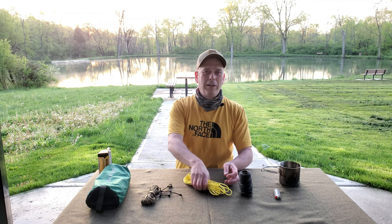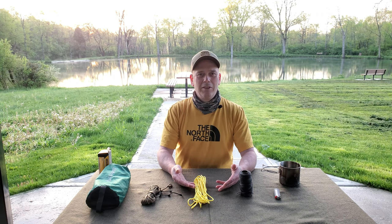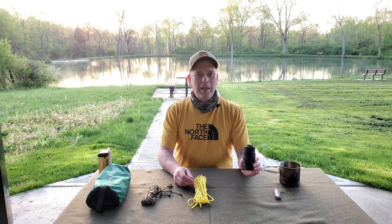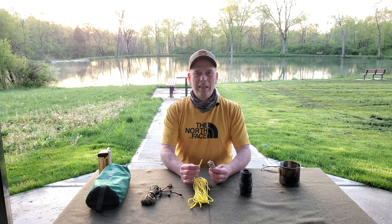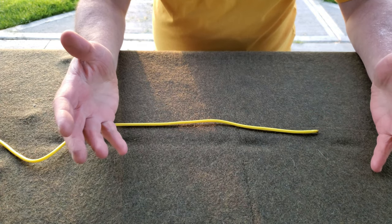Here's what you're going to need: 25 to 30 feet of paracord — color is personal preference, this is yellow so you can see it better. Tarred number 36 bank line, which will be used for the Prusik knots, and a lighter which you'll need to melt the ends of your cord so it doesn't fray.